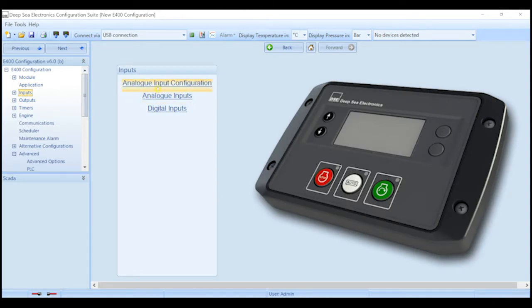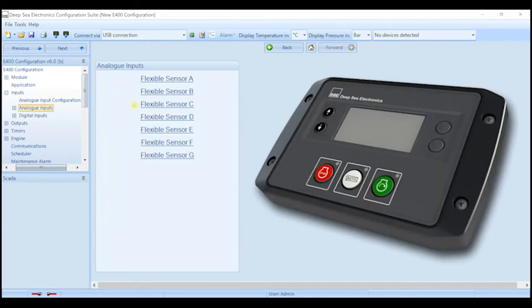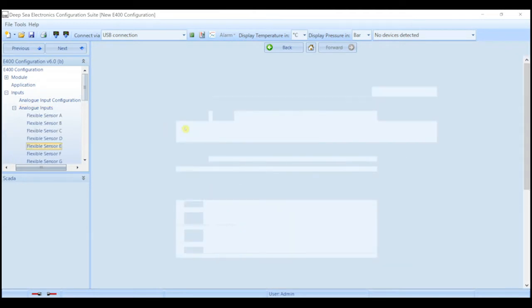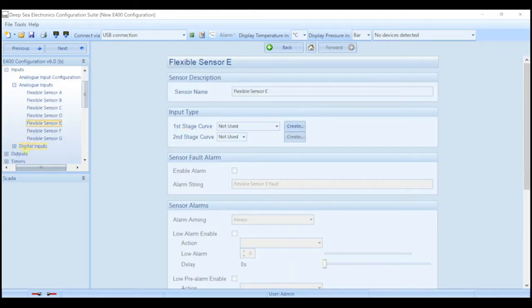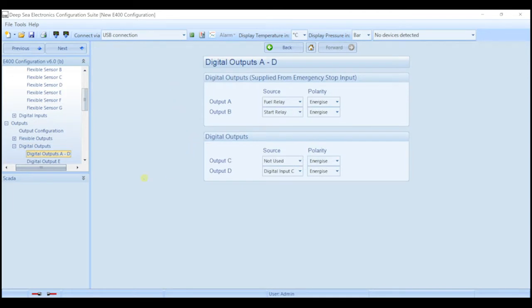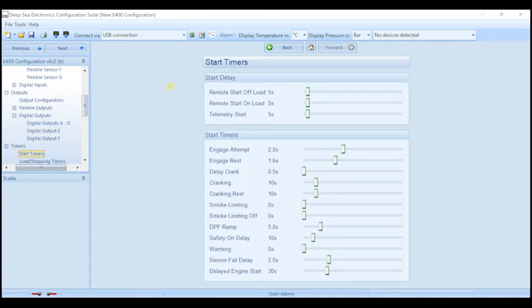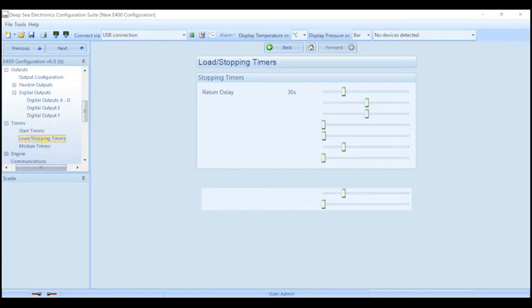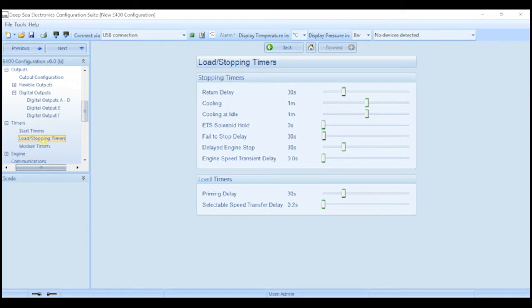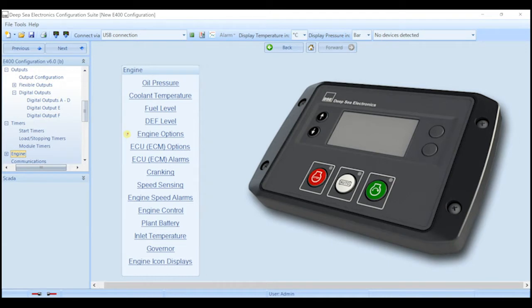You can also configure the inputs — these are the analog inputs that you would configure, and you can go in there and manipulate the analog sensor curves. You can also configure the outputs, the timings and startings of the engine, and also the stopping of the engine. There are also some specific functions for the engine controls within this section here.